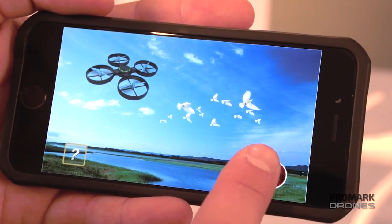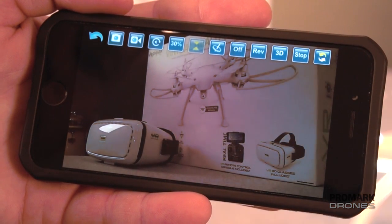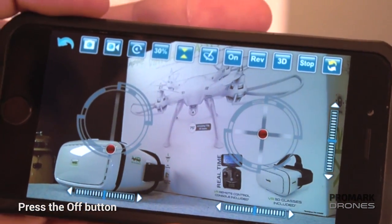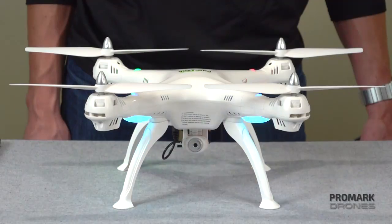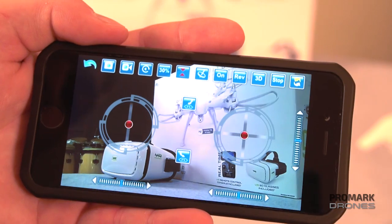Once open, press play and you should be able to see live footage streaming direct from your drone to your smartphone. From there, press the off button to access the control panel on your smartphone, and then click the dual triangle takeoff and landing button. The drone should now be emitting a slow pulsing light, meaning you're ready to fly. Press the one button takeoff to initiate flight.